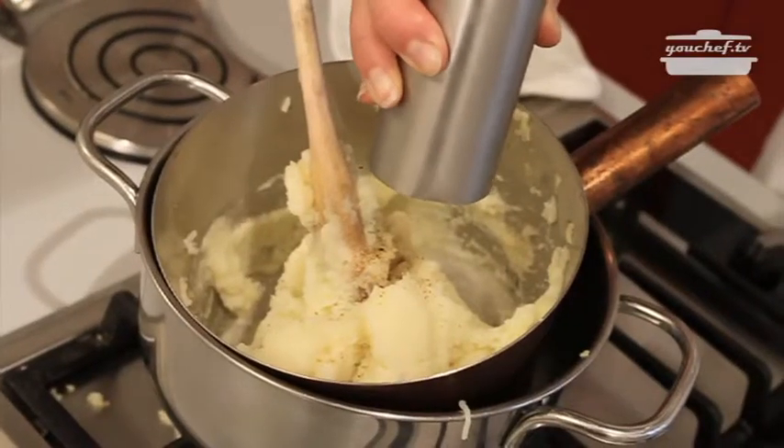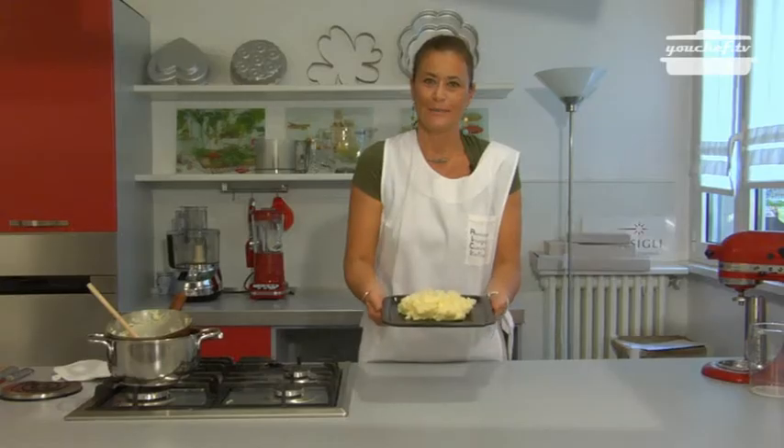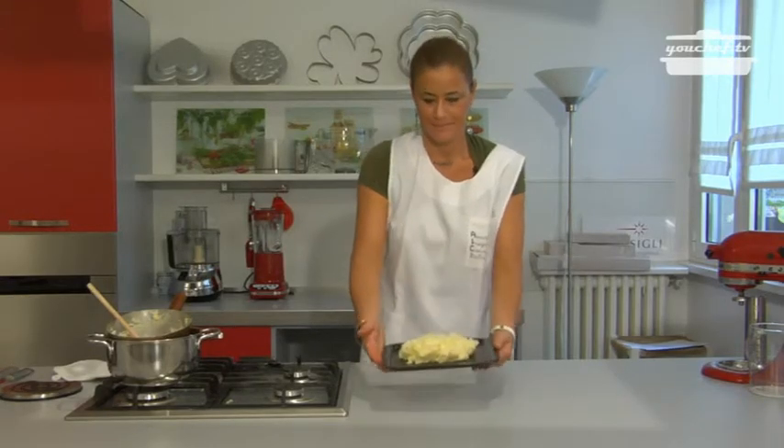Add the nutmeg and some pepper. The smashed potatoes are ready to be eaten. It looks nice and fresh.